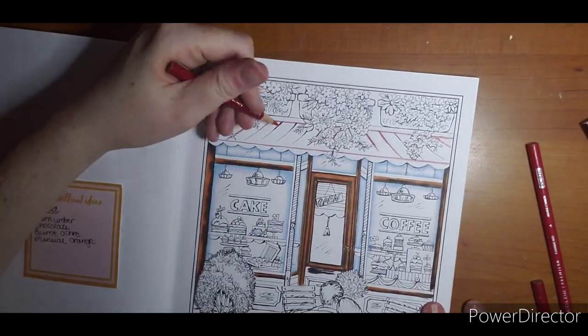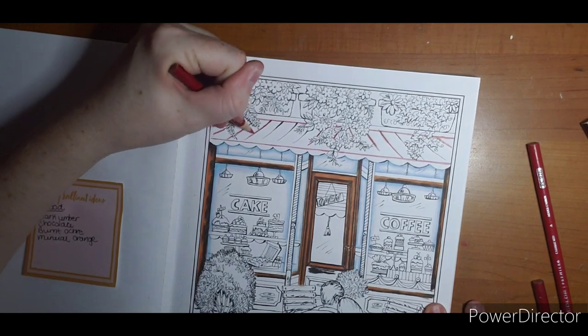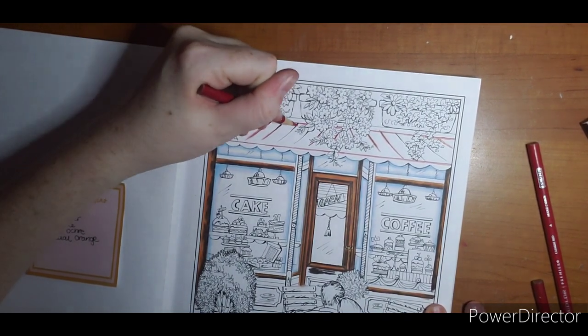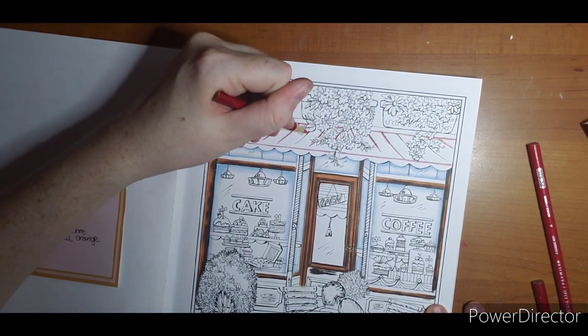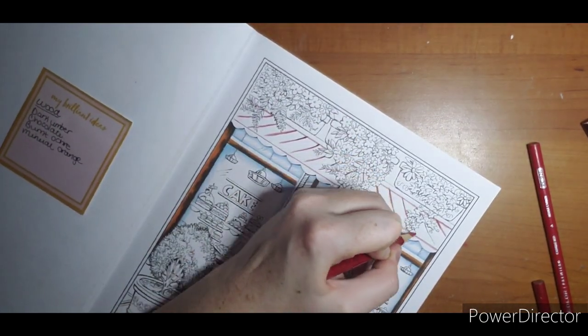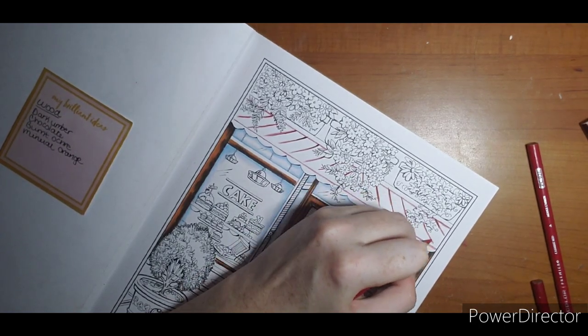I should have picked a freebie page for this book but I didn't think about it until after. So the next page I do I will try to do a freebie so that everybody gets a chance to join in. I don't know if it'll be a Teresa page but we'll see.